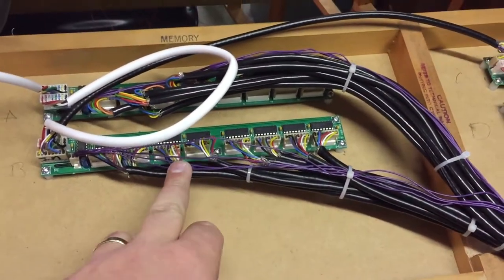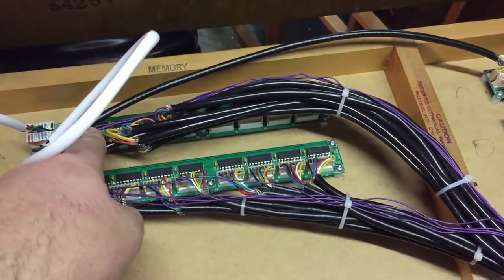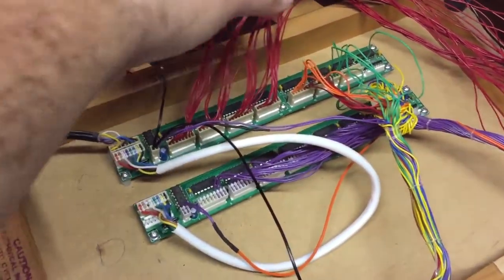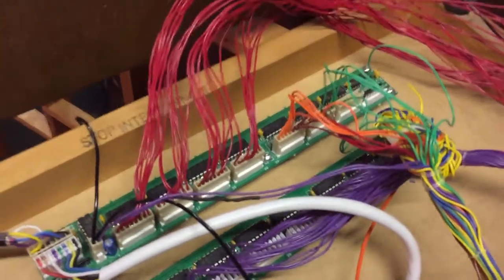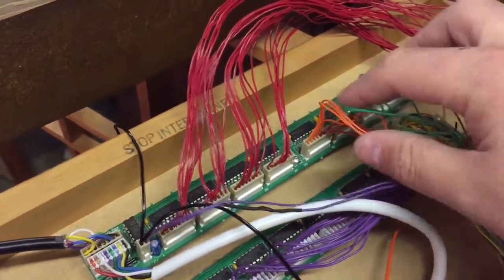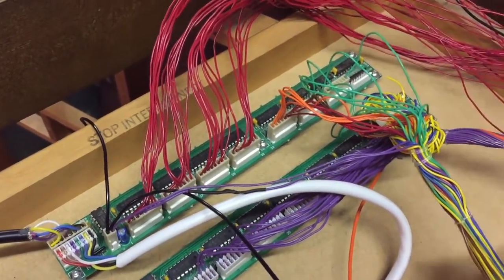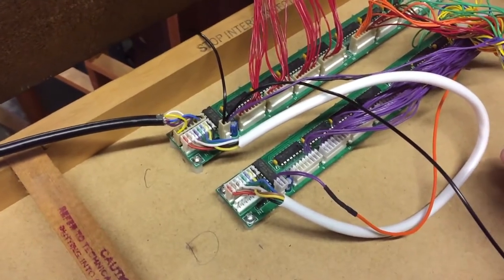The upper manual is wired to this input board. The lower manual is wired to that input board. These wires here are the pedals. Then we have the thumb piston there, and this last one out on its very own is the general cancel thumb piston. These purple wires here are for all of the stop tabs.